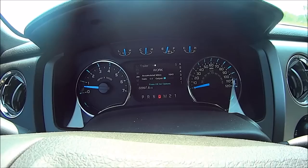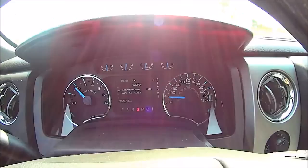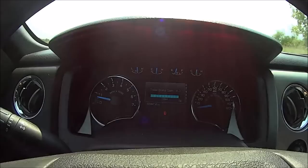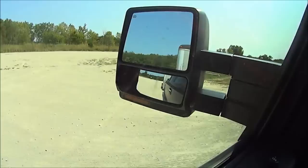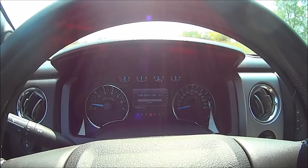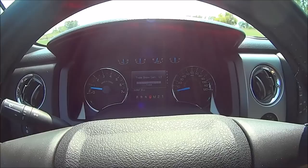We're at gain=4. The trailer weighs about 3,000 pounds as loaded, give or take a couple hundred. We speed up, get to 15 mph, apply the trailer brake controller only — and look at that, we stop in half the distance and came to a complete stop. But the problem is I can hear and feel that the rear wheels on the trailer are locking up at four. I let go and we're rolling again, so we're going to go down to gain=3.5.